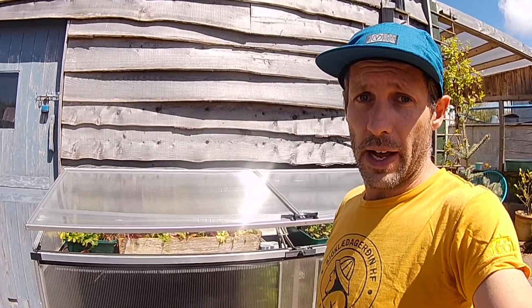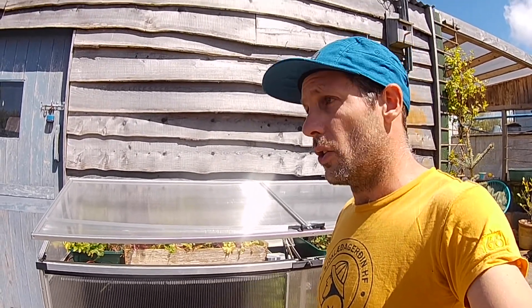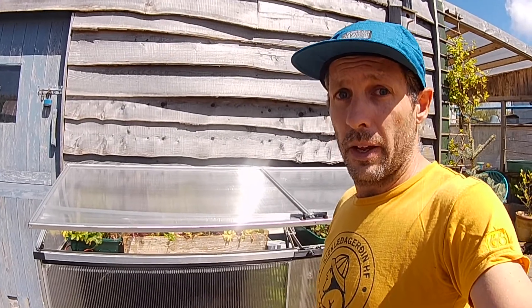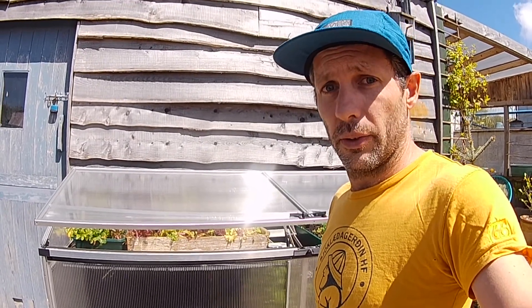It's all controlled via an app and you can get alerts by text message too — when the temperature's too high or too low, when your water's run out or when the soil's too dry. We've had so much interest in the watering system that's in our mini greenhouses that we're going to launch it as a separate product for greenhouses and polytunnels called WaterMate.